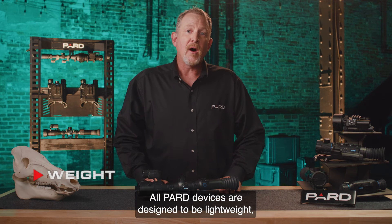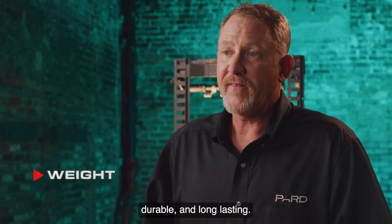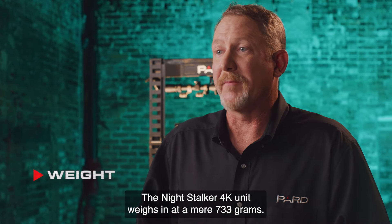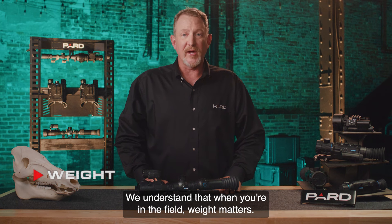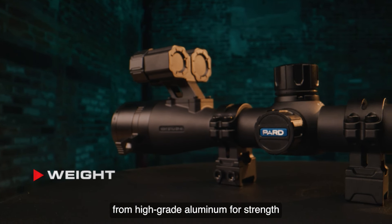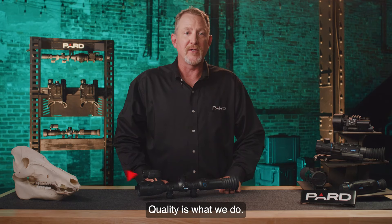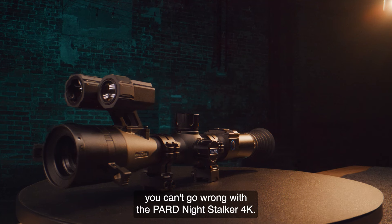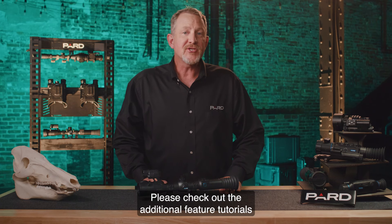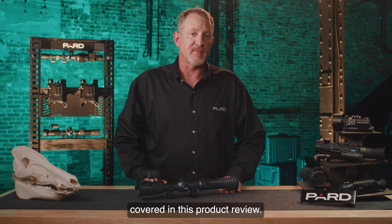Weight: all PARD devices are designed to be lightweight, durable, and long-lasting. The Night Stalker 4K weighs in at a mere 733 grams. PARD devices are manufactured from high-grade aluminum for strength and minimal weight. So if you're looking for top performance, you can't go wrong with the PARD Night Stalker 4K. Please check out the additional feature tutorials to learn more about many of the topics covered in this product review.